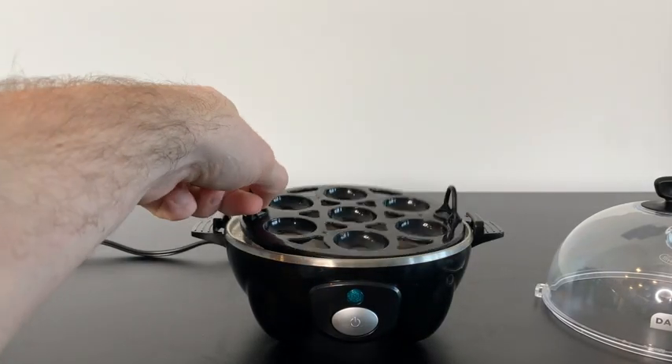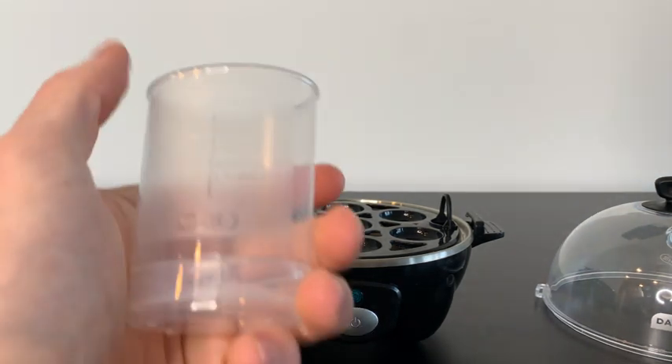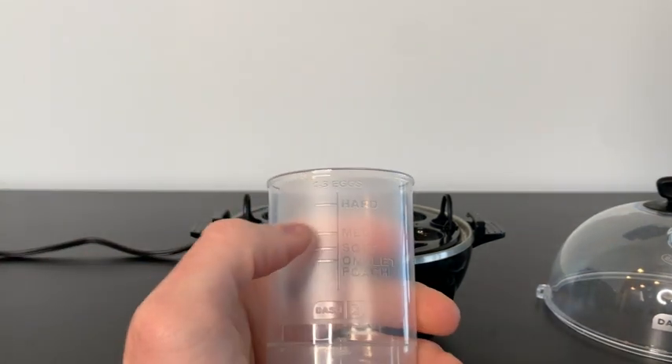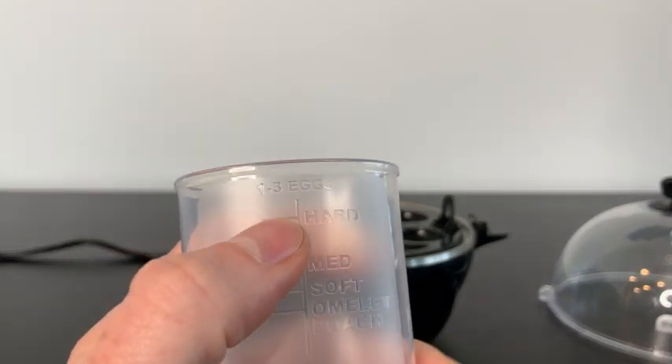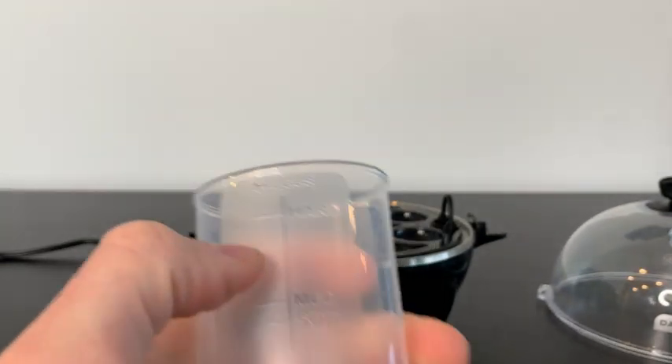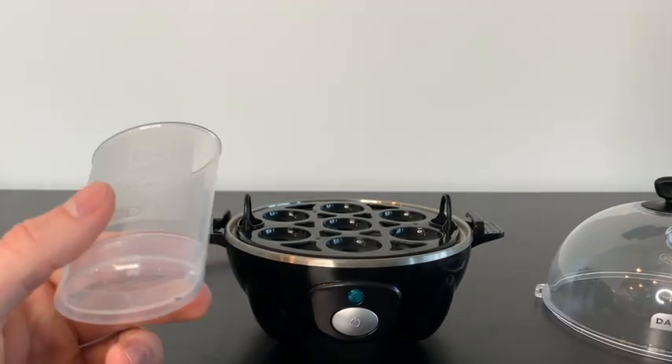To make eggs, it's super easy. You put in whatever attachment you want. Let's say I want to make hard-boiled eggs. If it's one to three eggs, you fill up the water to the line that says hard. If you're using four or more eggs, you fill up water to the line that also says hard — it's very straightforward.